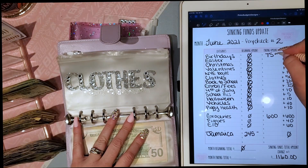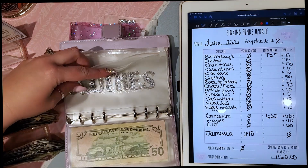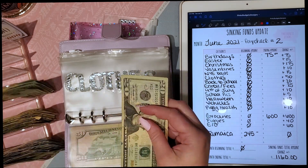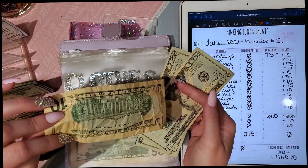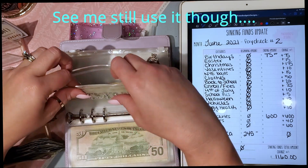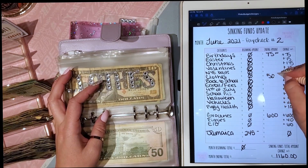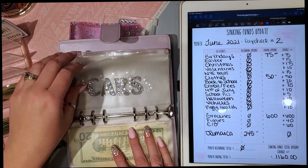The next envelope is clothes, which is going to get $100 a month — so $50 per paycheck. That does include their back-to-school clothes, which will come out of that envelope.